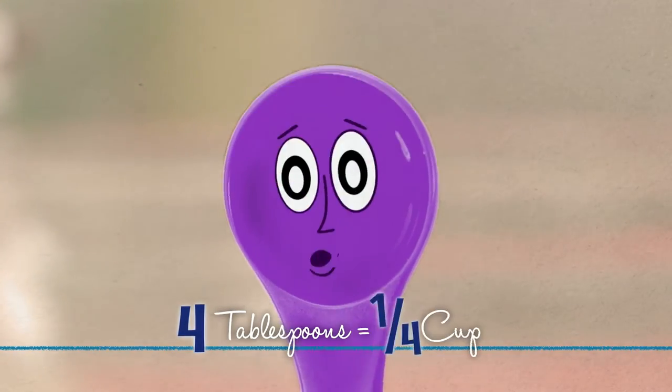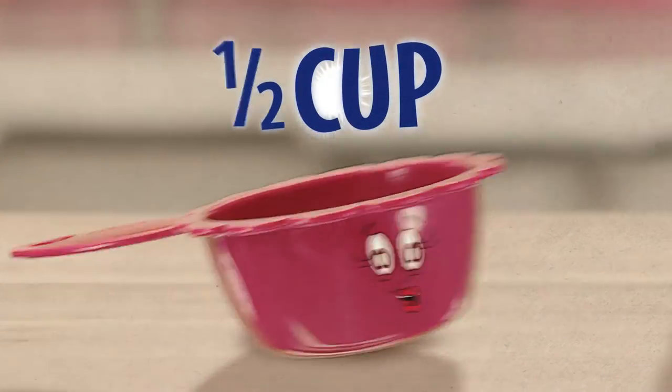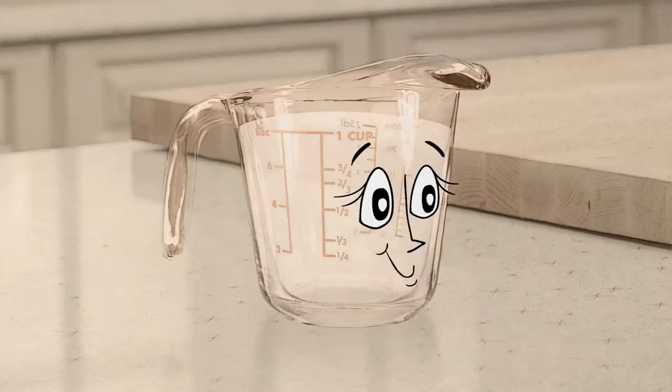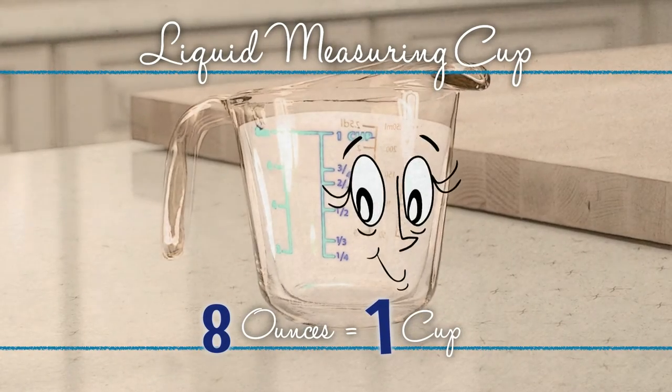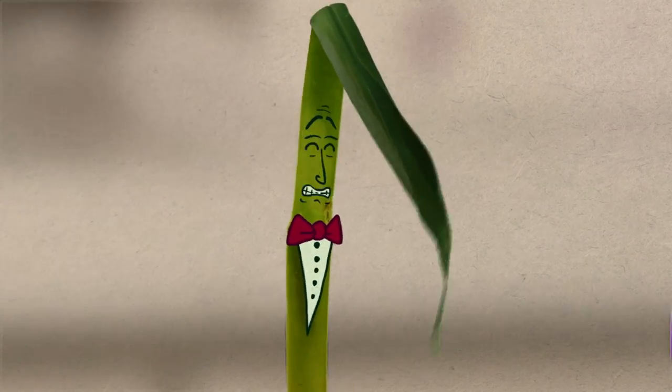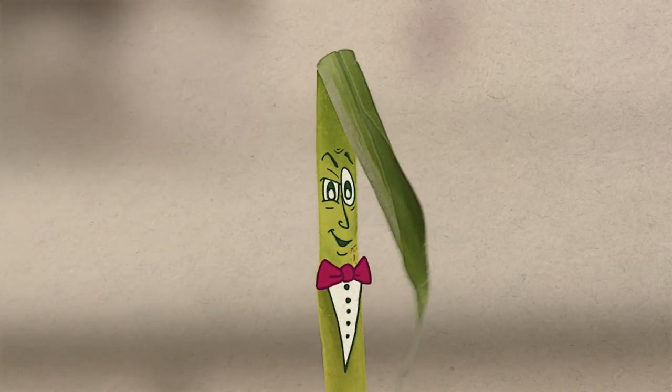I'm a teaspoon — three of me equals one of him. And four of me equals one quarter cup, which is one half of her. One stick of those will fill all of me. One of me is eight ounces, which is the same as one cup. Just like a family, everybody works together to make sure that recipes turn out just right. You use math everywhere, especially in the kitchen!